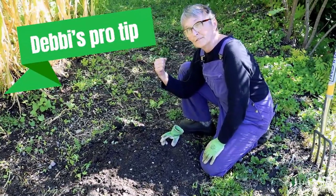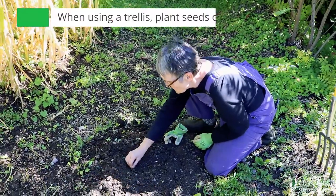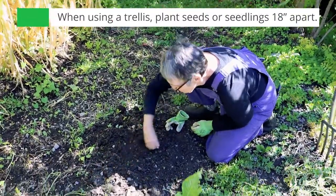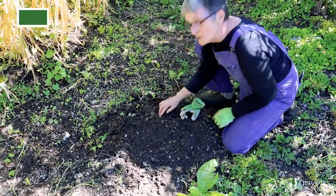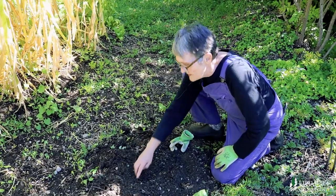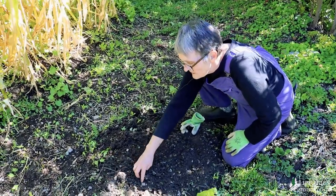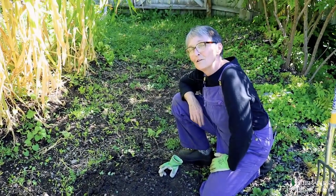Seed packets recommend planting hills about three feet apart. However, when I plant for a trellis, I plant my seeds about 18 inches apart. You can easily do this before you set up your trellis, and remember — three times deeper than the seed is large. Not very deep. And there we have it, ready for the trellis.